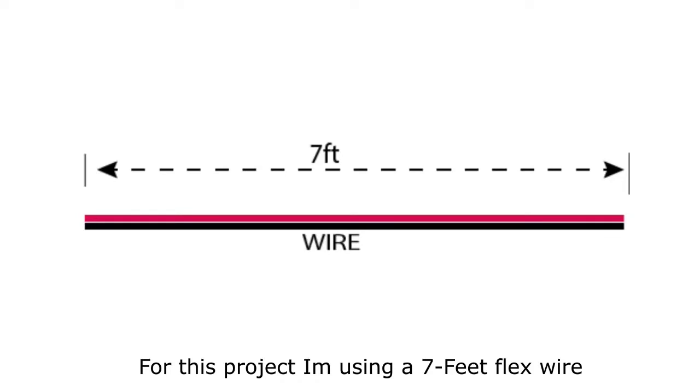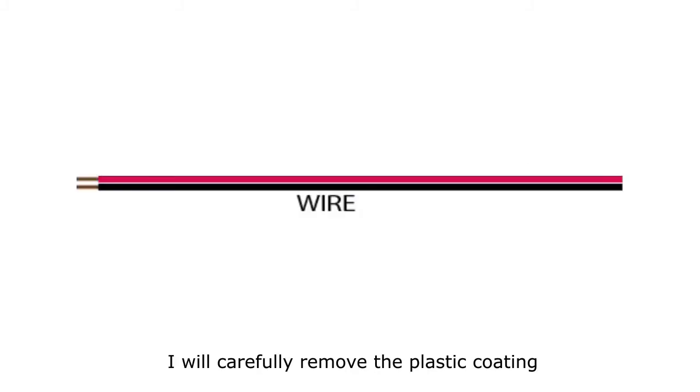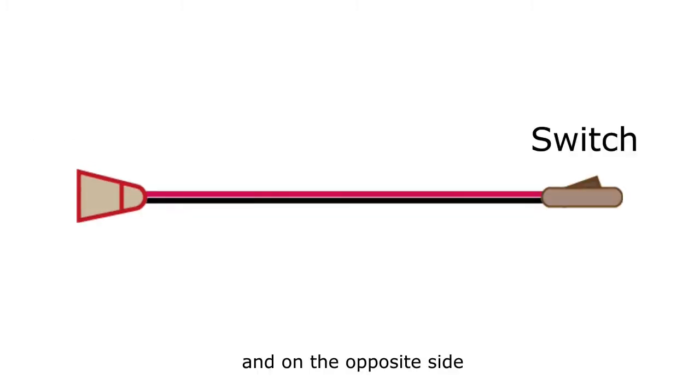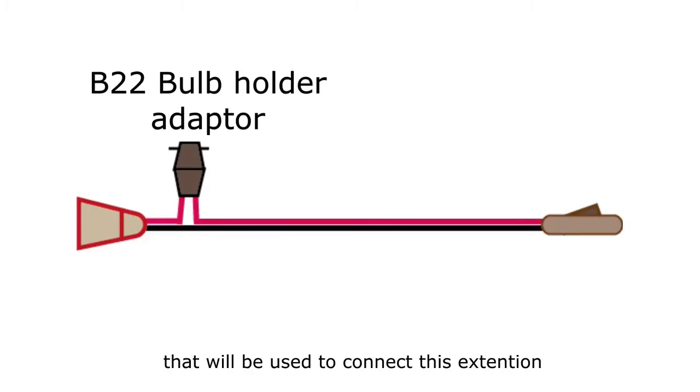For this project I'm using a 7-foot flex wire, but you can change the length to fit your situation. I will carefully remove the plastic coating on both ends of the wire to expose about two centimeters of the conductor. On one end of the wire I will fix a bulb holder, and on the opposite side I will fix a switch. I will estimate about 15 centimeters from the bulb holder side and carefully cut one of the wires, which will allow me to fix a B22 adapter that will be used to connect this extension to the fixed bulb holder on the ceiling.